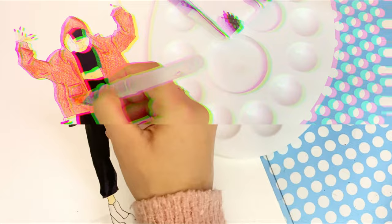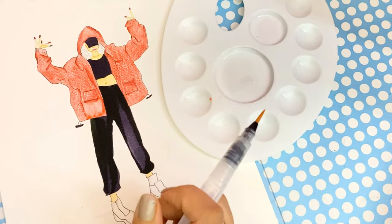It is difficult to control the flow of water in a water brush due to its synthetic bristles. In comparison, normal brushes have soft and absorbent bristles that make it easier to work with water.